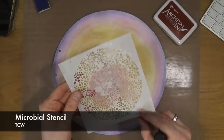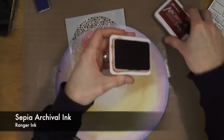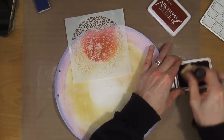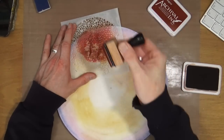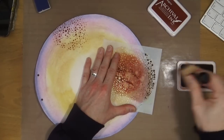Now that we're dry, I'm bringing out my microbial stencil from TCW and this is the sepia archival ink from Ranger. I'm using the old-style ink blending tool because mine's just sitting there not doing anything — as soon as I'm using a stencil where I'm not bringing it in from the edge of the page, I might as well use it, otherwise it's just going to sit there and gather dust.